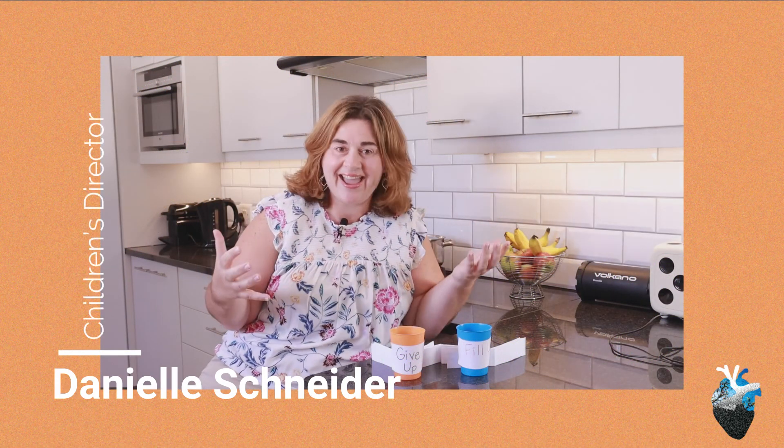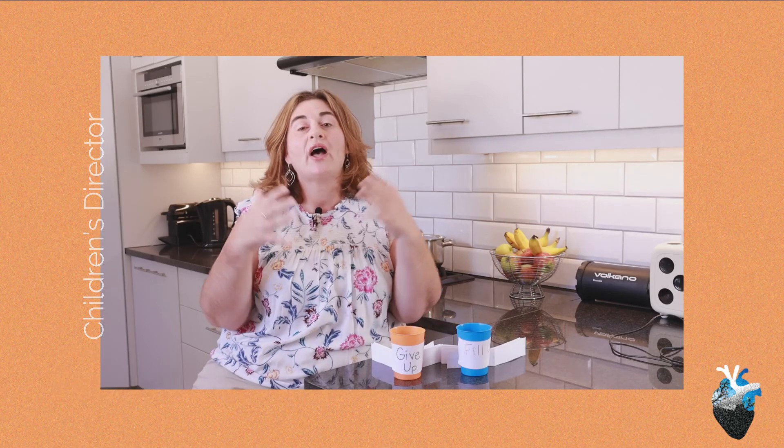Hi families and hey kiddos. I know that Pastor Neal has made a video about our prayer and fasting coming up March 1st, but I wanted to have a second just to talk to kiddos.